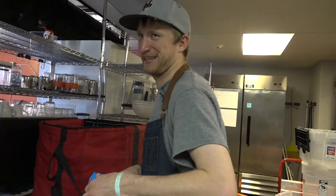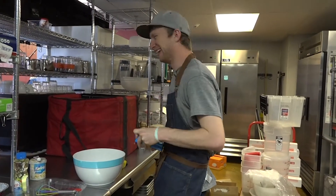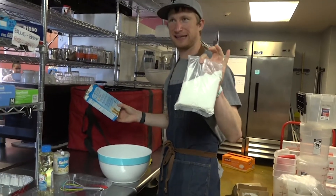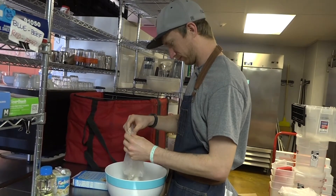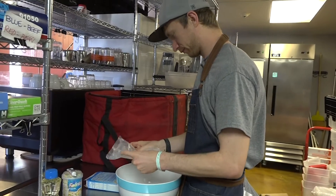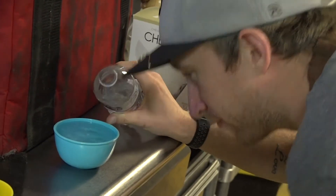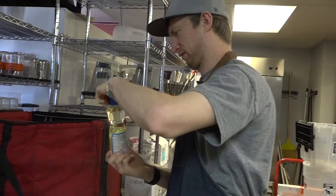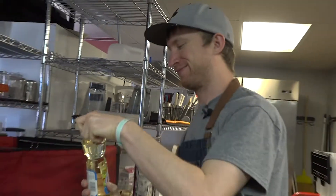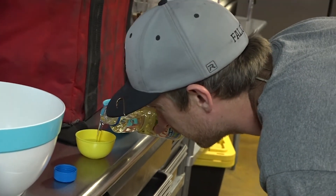Next, beat the cake mix — the cake mix is ready. We need to add water, oil, and eggs. We need half a cup of oil — Crisco pure vegetable oil. Come on, open this. That's a lot of vegetable oil.